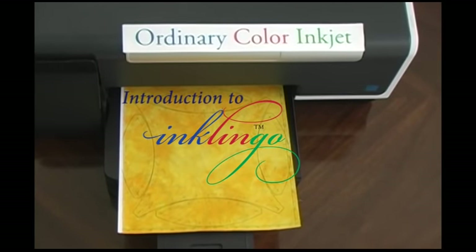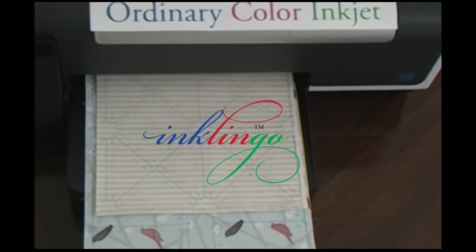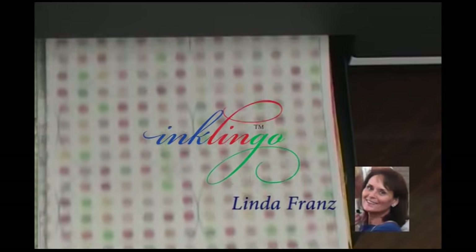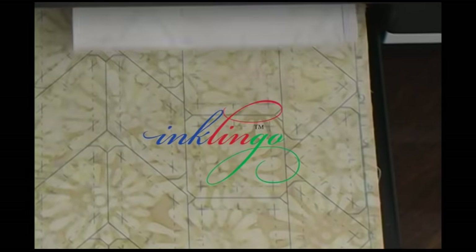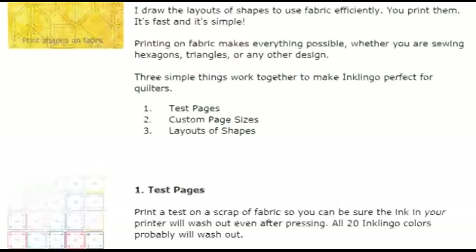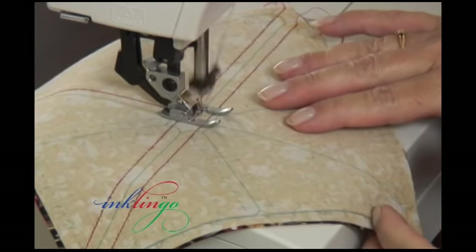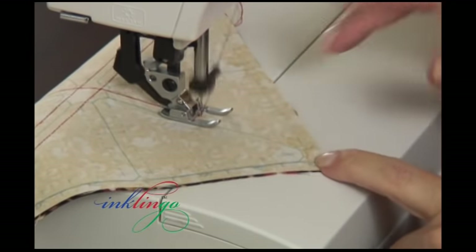Printing on fabric with Inklingo is all about making quilting more accessible. Inklingo is the quilting tool we've always wanted. I am Linda Franz, and I think you will be hooked on Inklingo as soon as you see your first sheet of printed fabric. This video will give you a fast start by explaining the three key concepts that make Inklingo work. Then you can try it with the free shapes. Inklingo makes it easier to start quilting and makes quilting more fun.